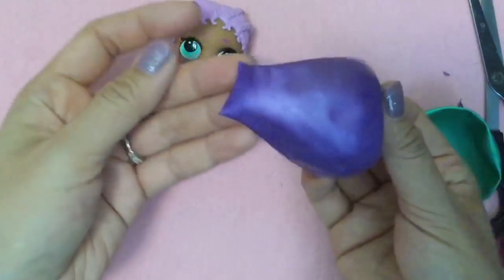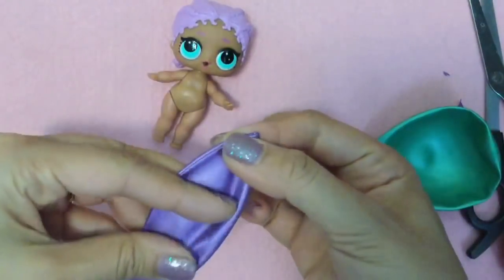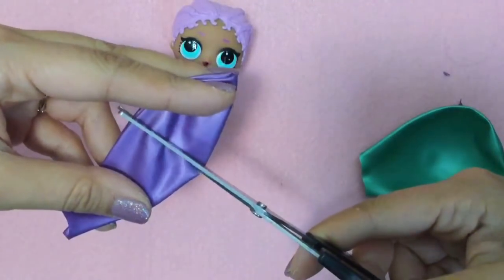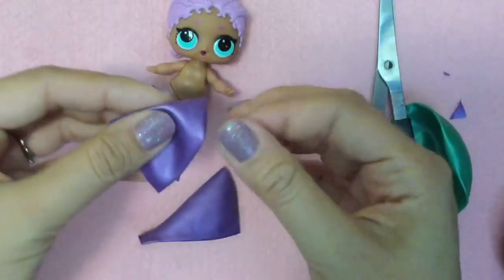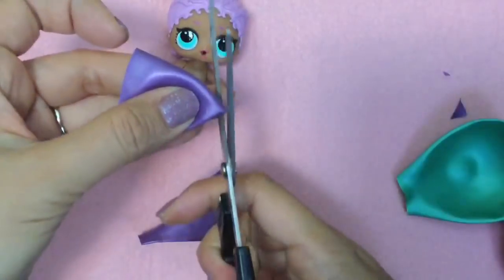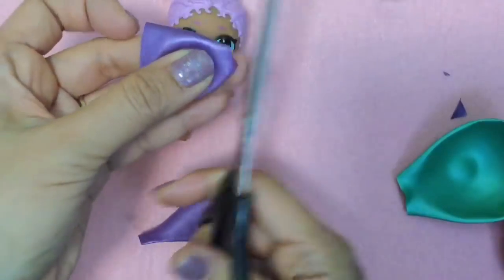We're just going to take our balloon - this is the balloon where we cut the top off. We're just going to cut it about half to three quarters of the way, and we're going to use the top part of this. We're going to cut a very small semi-circle, just like where the neck is.